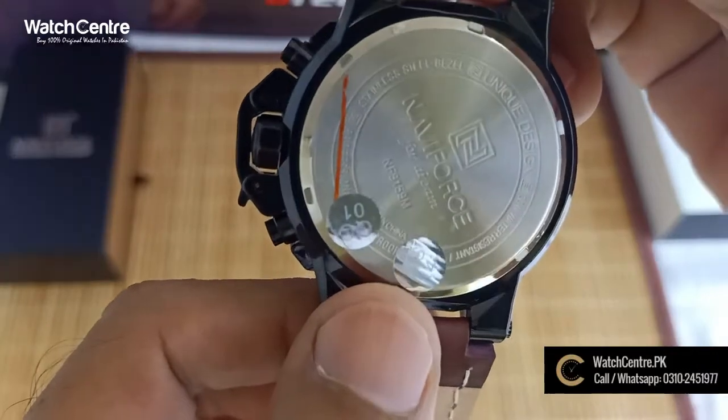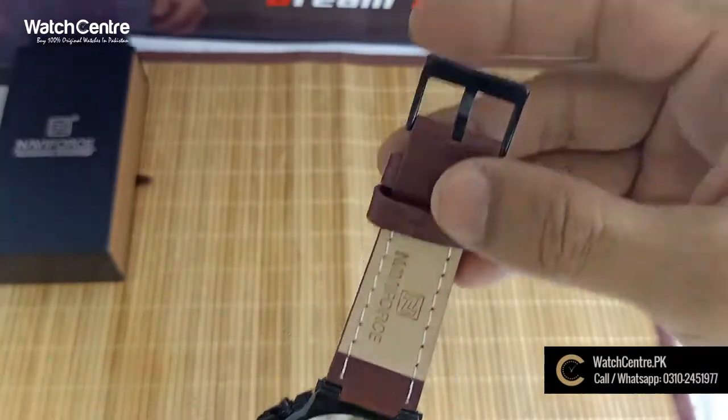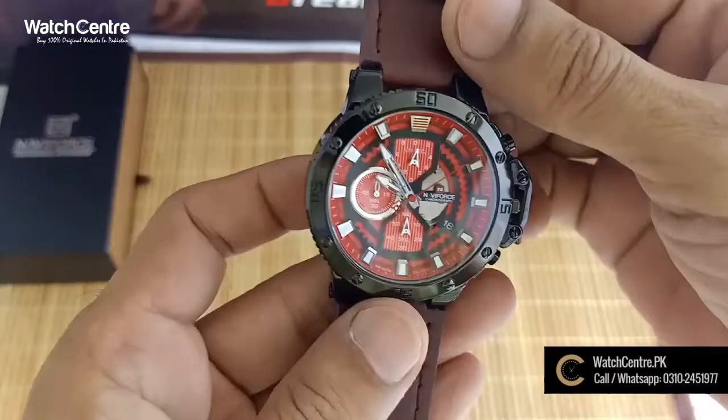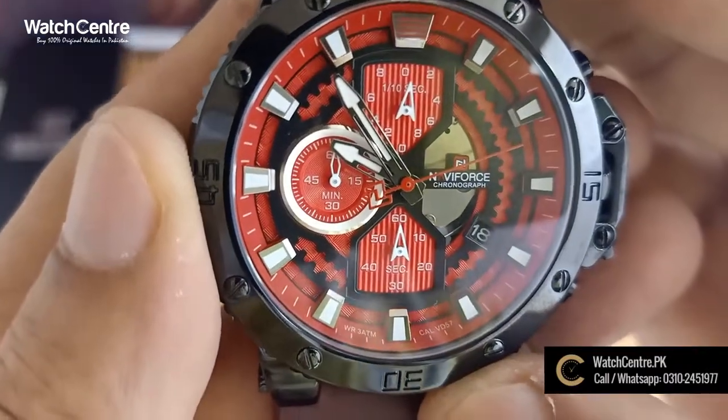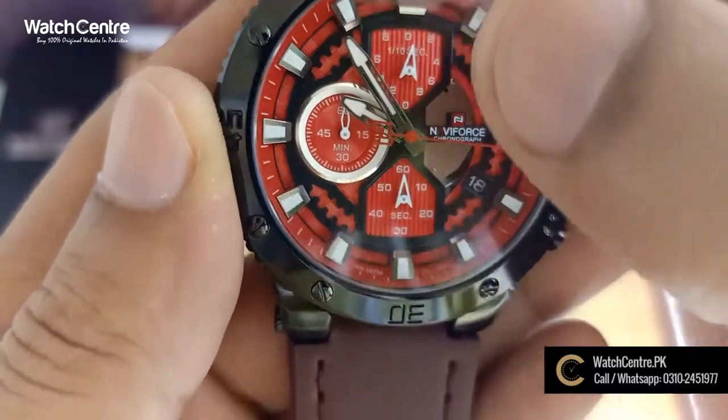This is model 9159. This is a New Force original watch. This is a chronograph watch with a millisecond function.